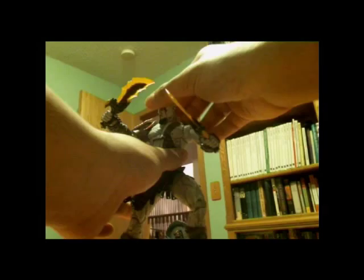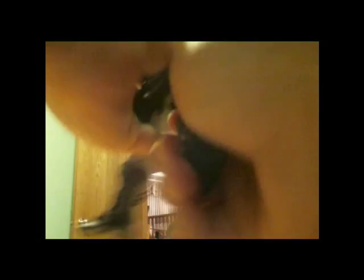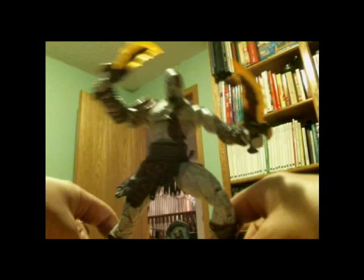So Kratos stands around seven inches tall. Very good — looks like God of War 3, but I never owned that game. He has head movement, bicep movement, leg movement. Mine is a little stiff but that's fine. He also has double hinged knees and double hinged elbows.